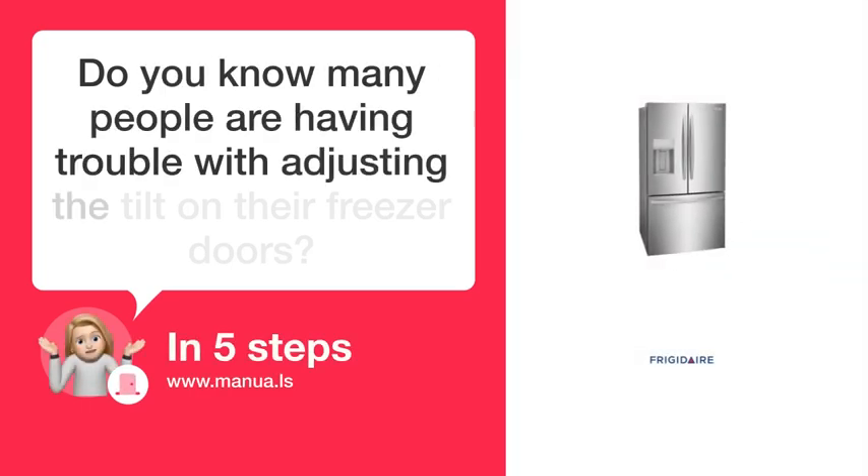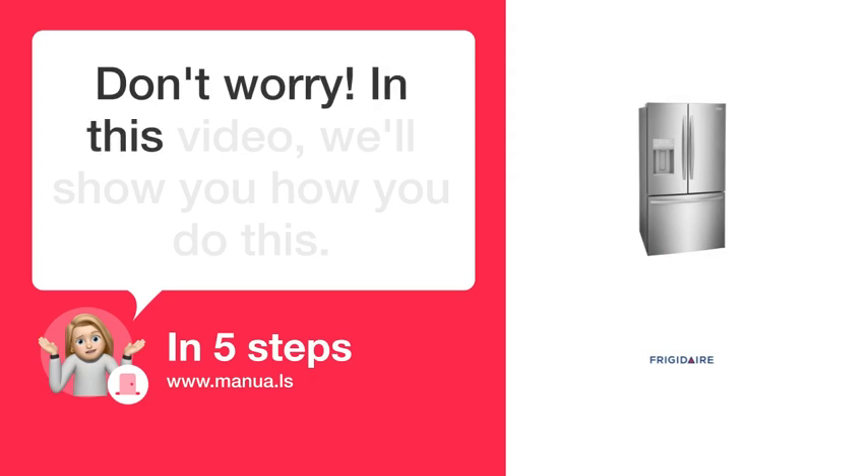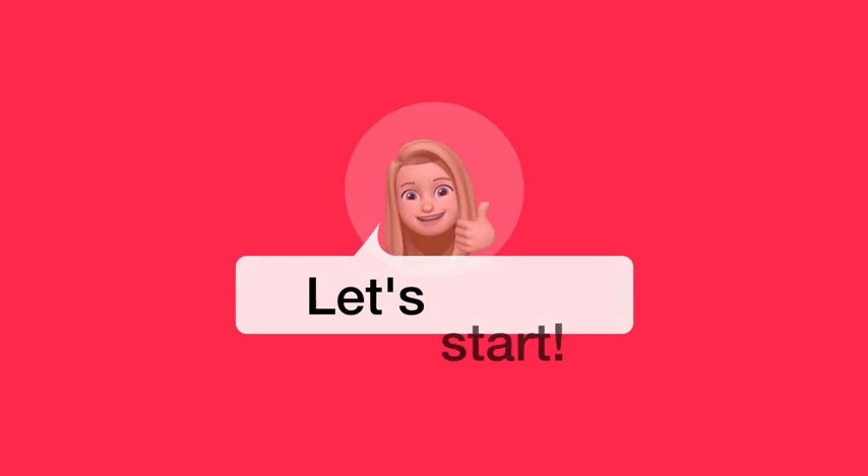Do you know many people are having trouble with adjusting the tilt on their freezer doors? Don't worry! In this video, we'll show you how you do this. Let's start.